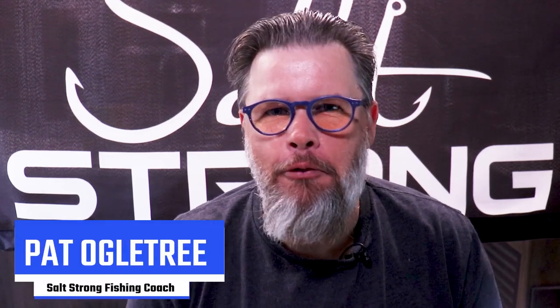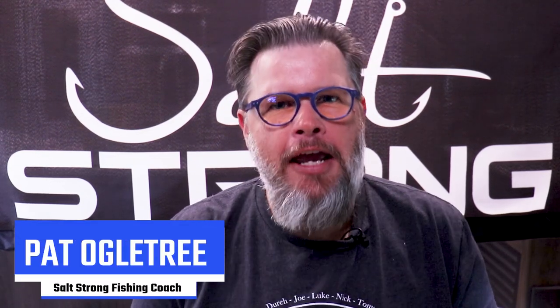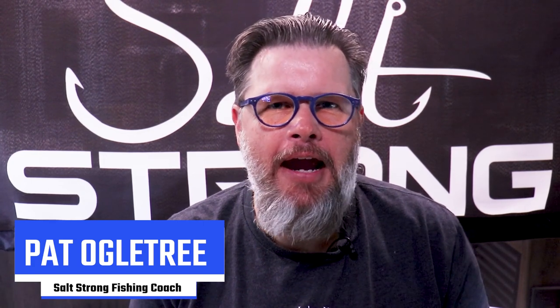Hey, what's up, Salt Strong family? This is Pat Ogletree, your favorite traveling fishing coach. And in this video, I want to give you a hack where you can have your cake and eat it too when it comes to artificial lures.